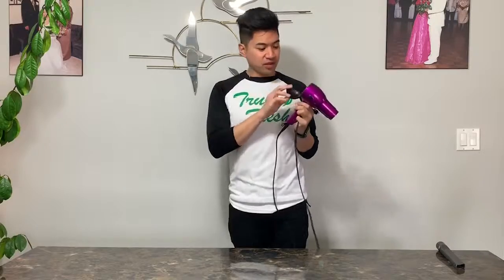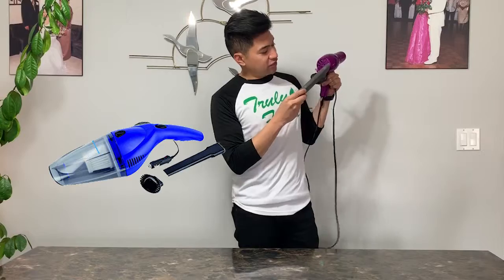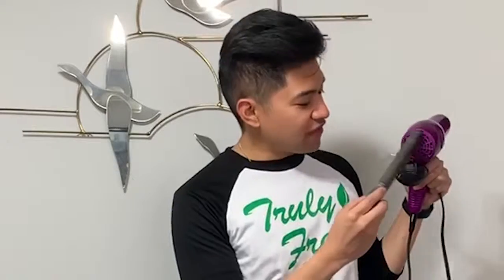You're gonna open up the back of the hairdryer, which will probably have a bunch of lint. Then take your vacuum and vacuum all that lint out. That burning smell you're smelling is the lint burning. Vacuum it all out, and if you want, wipe it with a cloth after.